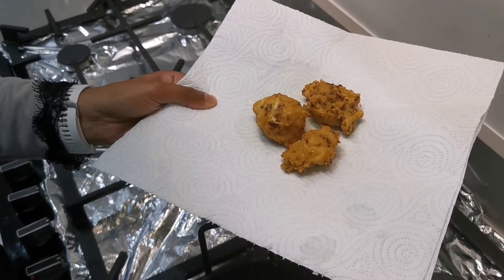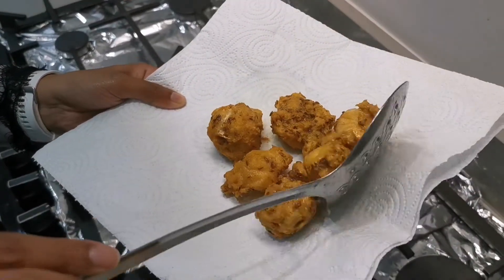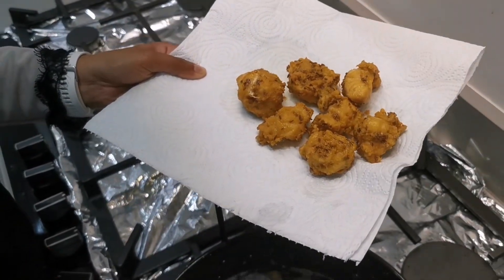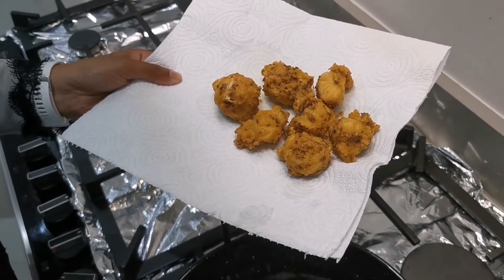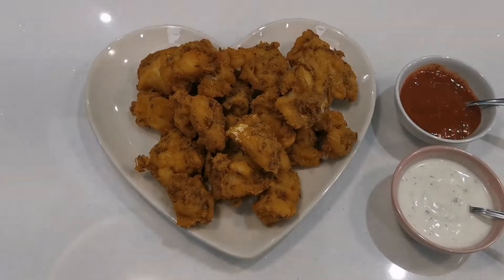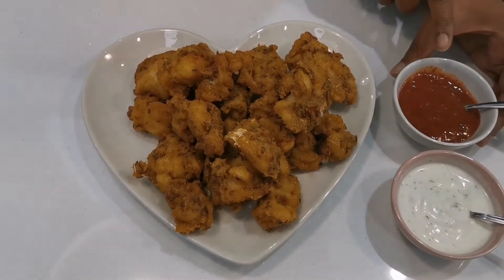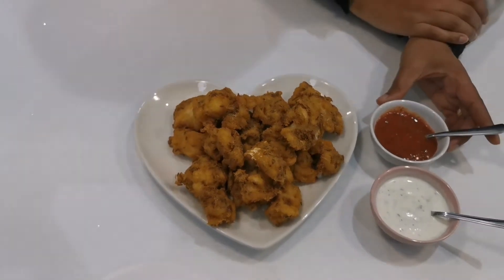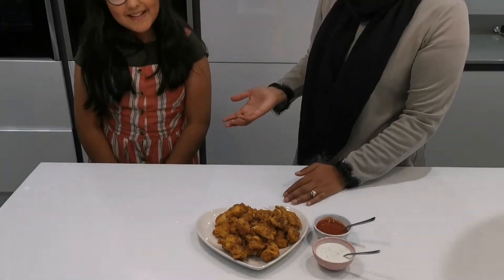I'm going to finish off frying these and we'll do a taste test afterwards. The fish pakora are now ready and you can enjoy these with a chili sauce or a yogurt and mint dipping sauce.